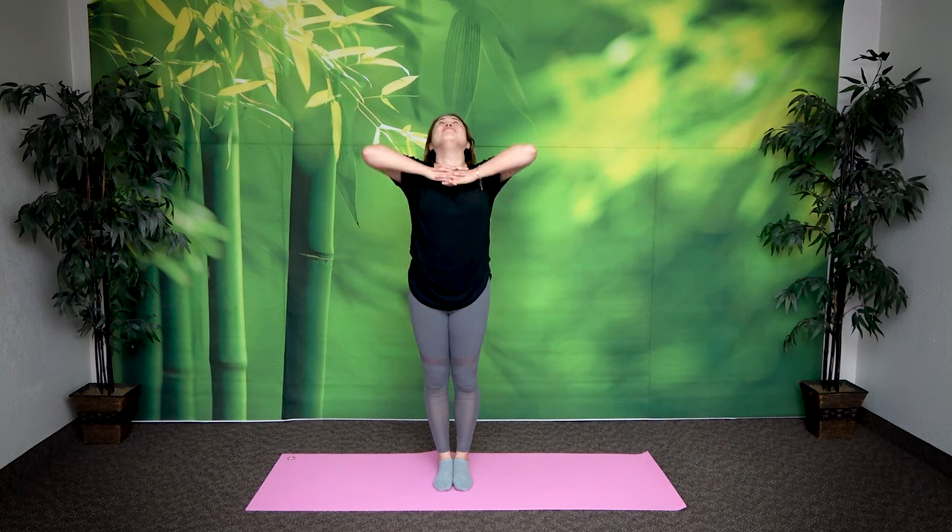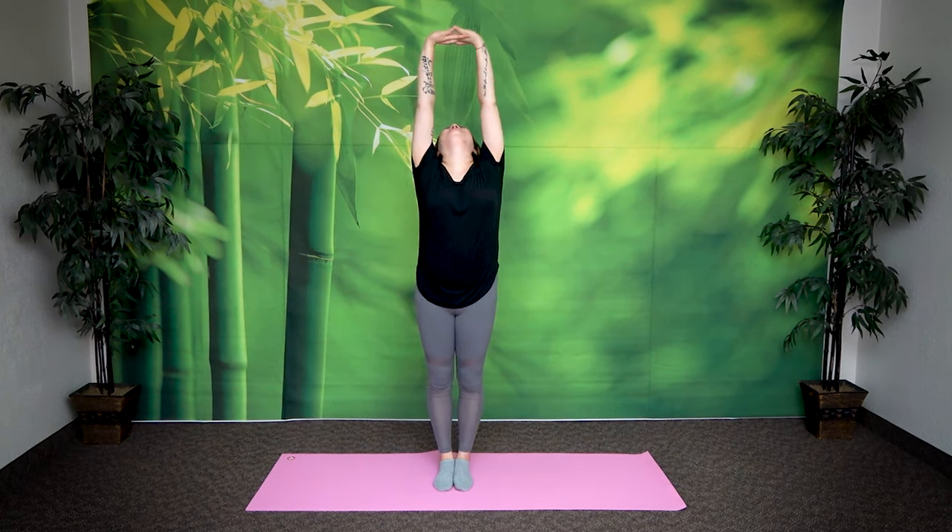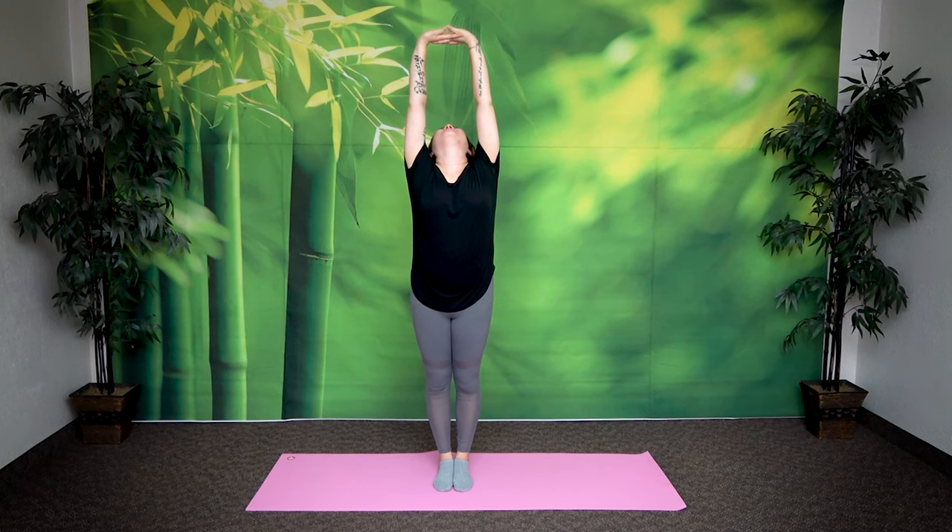One more time. Same thing — clasp your hands, stretch up, look at your hand. Feel the stretch in your neck. Exhale, return. Great job.